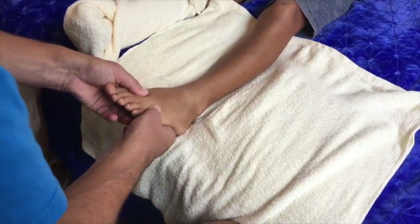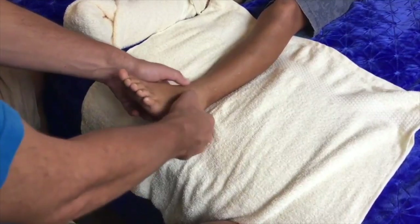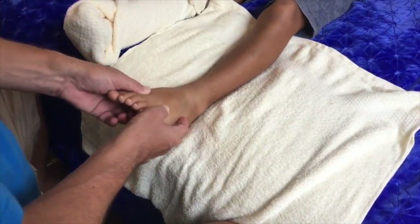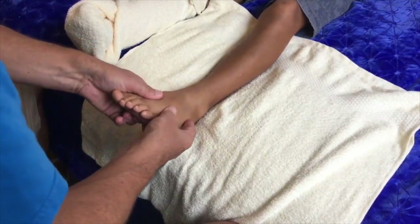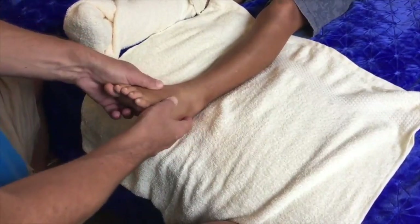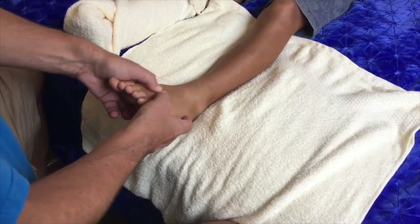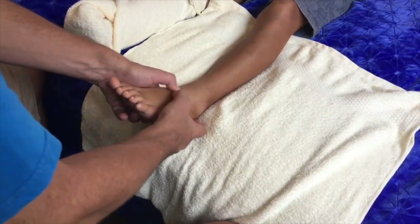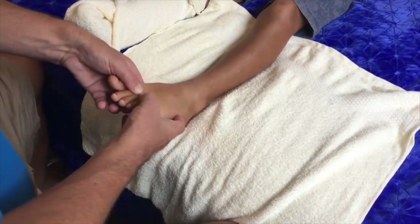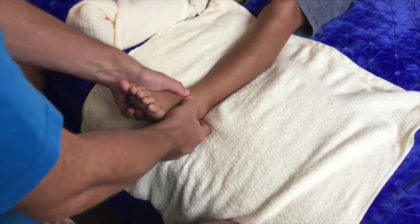Now we're going to work the top of the foot. You can see my fingers are underneath the sole of the foot, and I'm using the flats of my thumbs going up the channels between the tendons — between the first and second toe, and the fourth and fifth toe. You come to a point at the front of the ankle — there's a little hollow there. Working these lines. Then we do between the second and third, and the third and fourth. My hands are grasping gently around the foot so I've got total control the whole time.